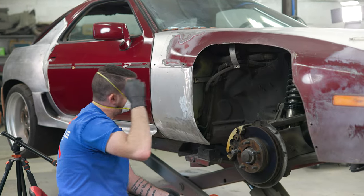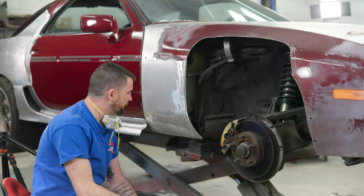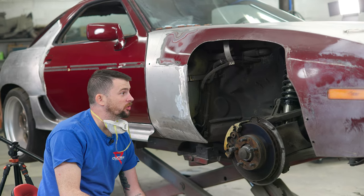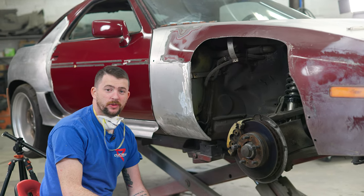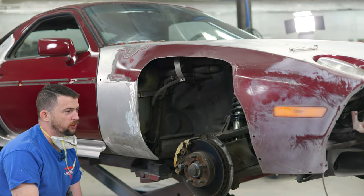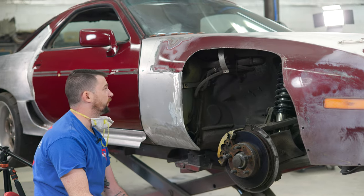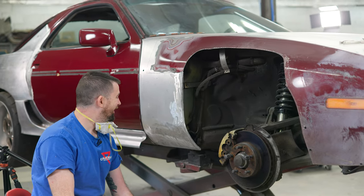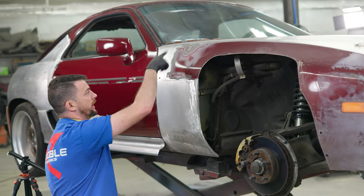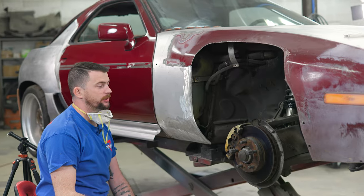As I'm grinding the paint off to prep for welding, I'm realizing I can't get to the back side of this to also prep that for welding — which means I have to remove this fender. It's inevitable; I knew it had to happen eventually, I just have been avoiding it because the fender's all nicely fit up and I don't really want to remove it. To do this properly I'm going to have to cut this back and pull the fender off so I can actually properly prep the rear side.